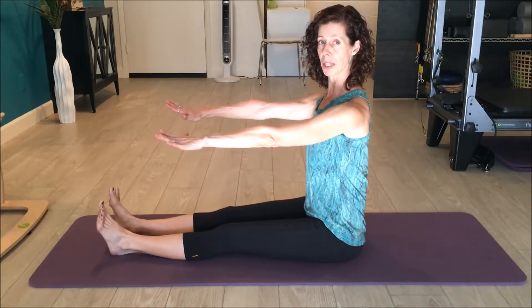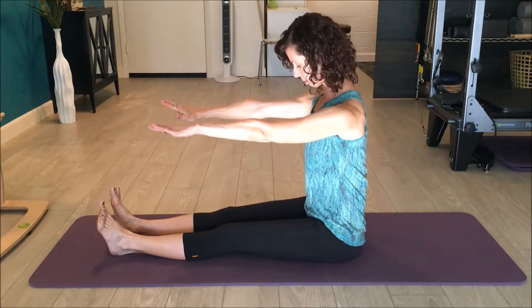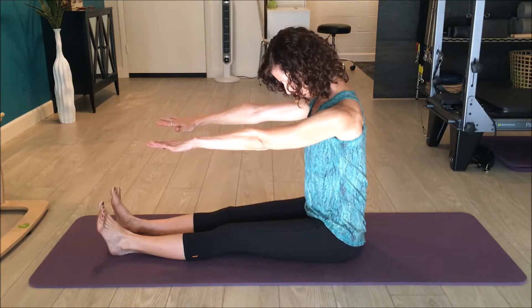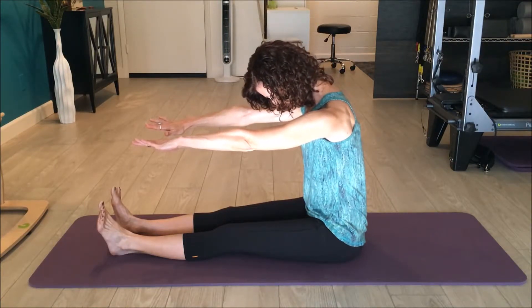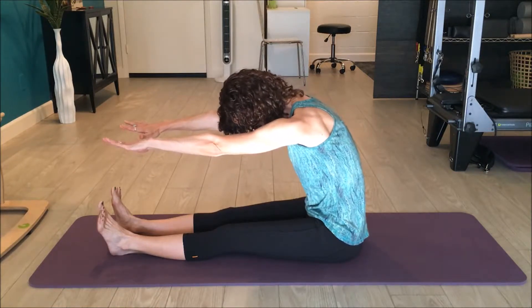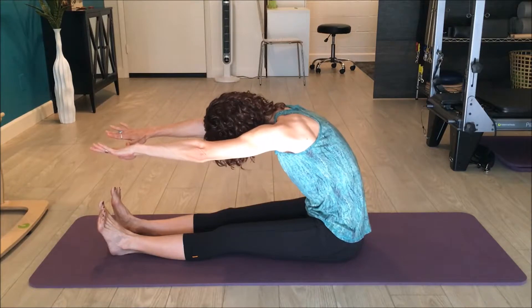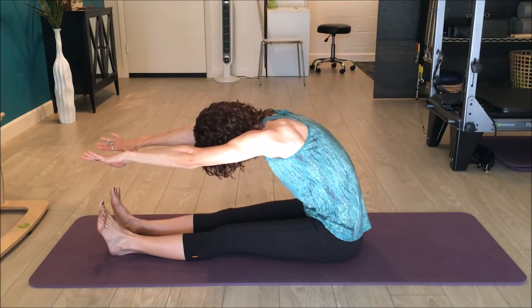From here, I'm going to put my arms out. I'll exhale and nod my chin towards my chest, starting from my neck, rounding down. My hands start to reach out — I'm not moving through my pelvis. I'm still rounding down through my upper spine, rounding over, reaching long with the arms, then rounding through my lower back. When I get to the end of my range, I don't want to stretch too far.